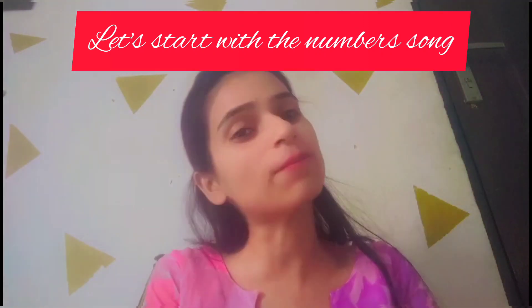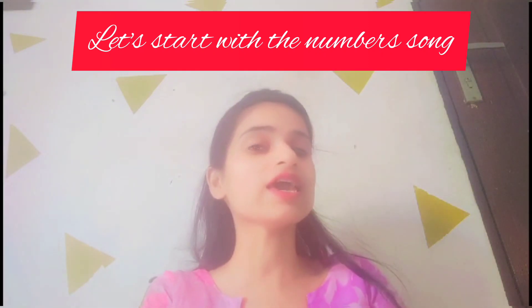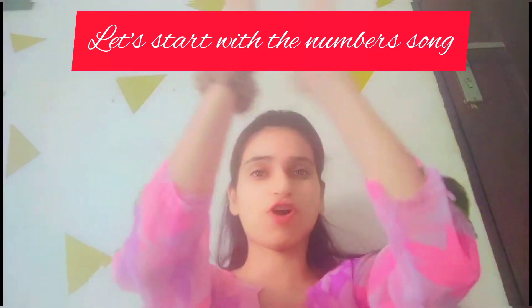So, let's start with the numbers song. You all are ready? Now, clap for yourself first of all.